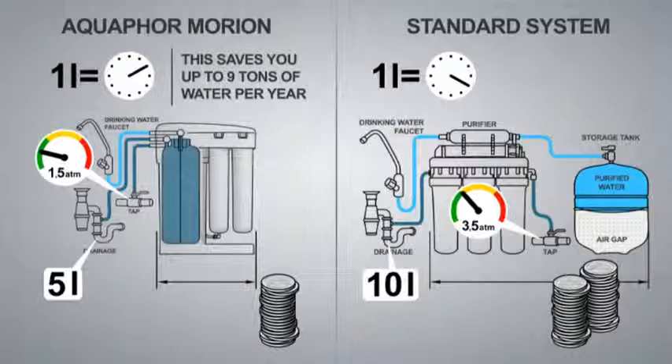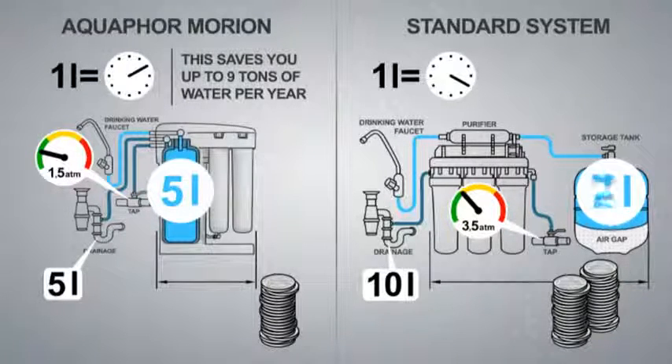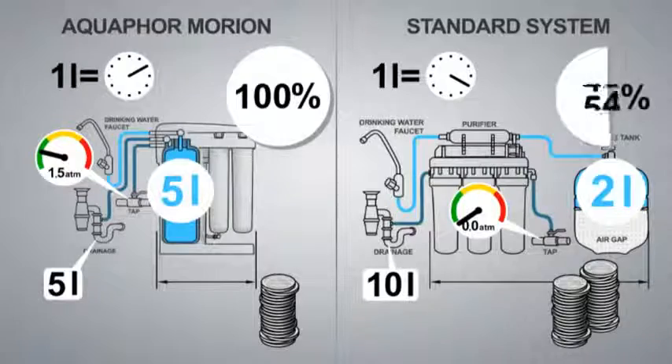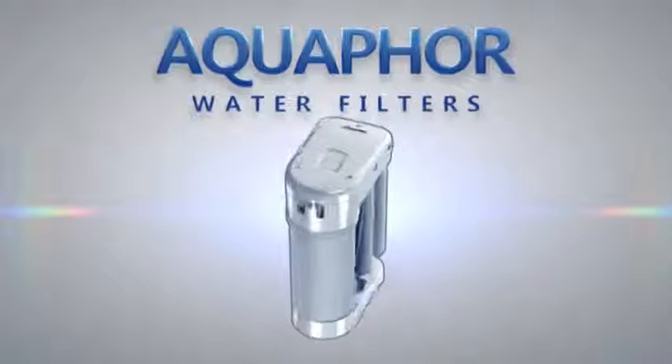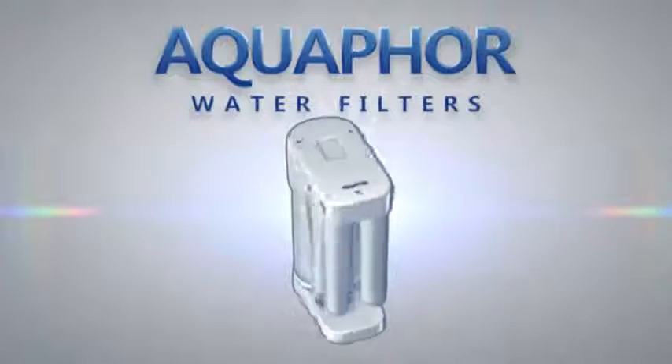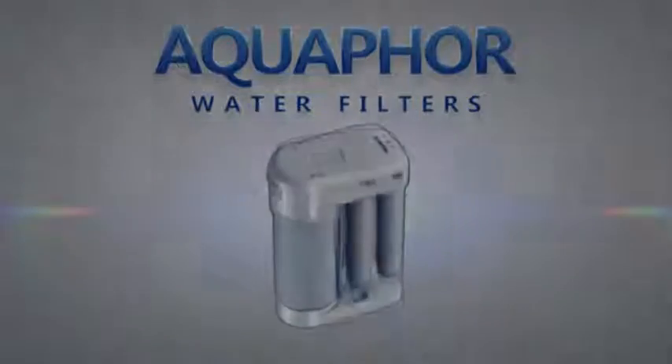Equifor Morion gives you a consistent supply of purified water. Its storage tank always holds at least 5 liters of purified water, while in conventional systems this depends on the pressure in the water mains. Equifor Morion gives you the best all-round performance: Morion's effectiveness is 100%, while that of typical reverse osmosis systems is just 55%. Equifor Morion — a smart choice for your home and your health.